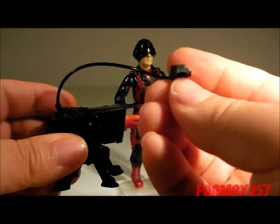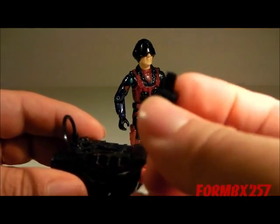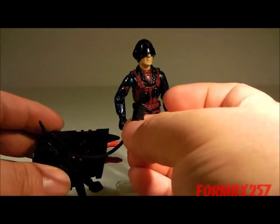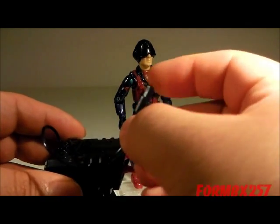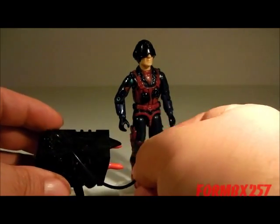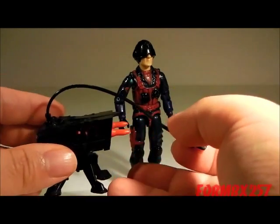I find the end of the remote activator — the handle part — to be a bit on the thick side, so it's a little hard to actually get it into the figure's hands. But because it's rubbery, I don't really find this to be a danger of breaking the thumbs of the figure, though you still might want to be careful with that.